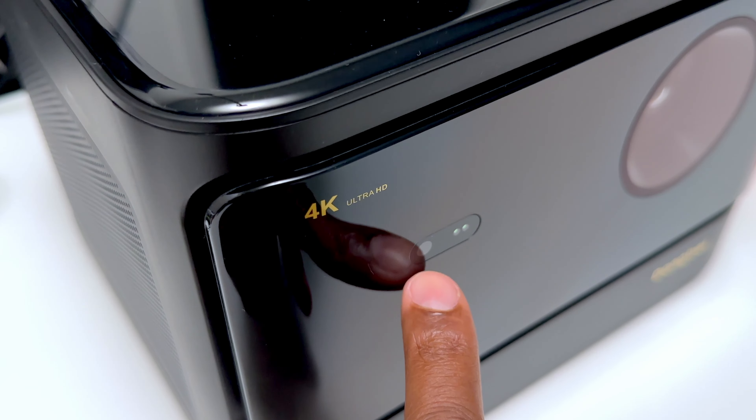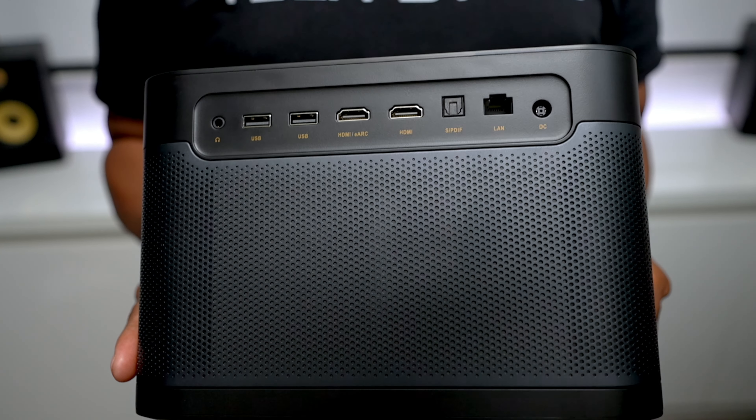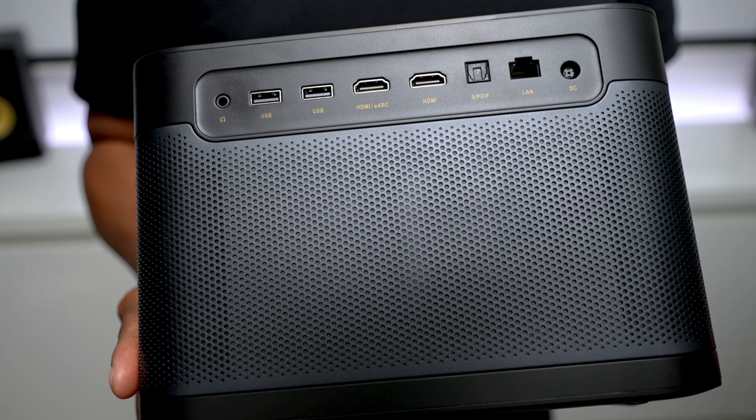There are plenty of connections with a headphone jack, two USBs, two HDMI — and one's eARC for a soundbar. You also have a fiber optic and an ethernet input to hook it directly to a router, and Wi-Fi is built in.